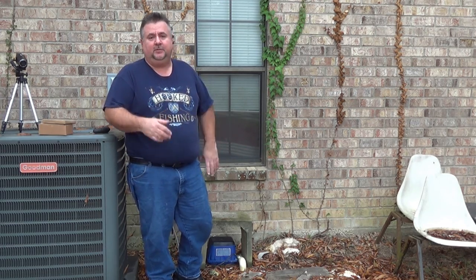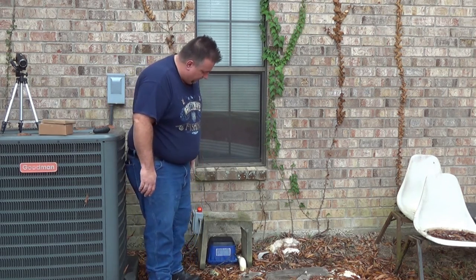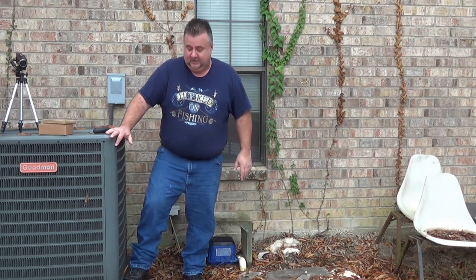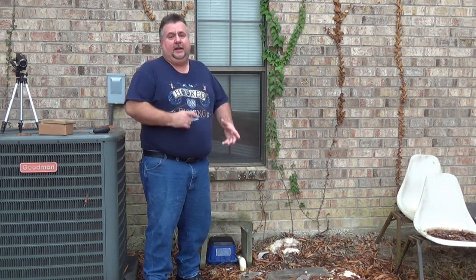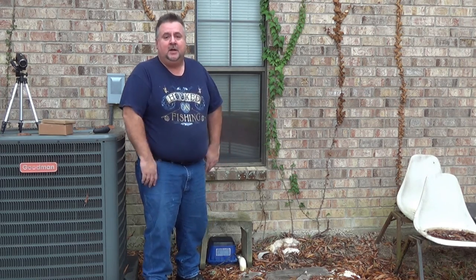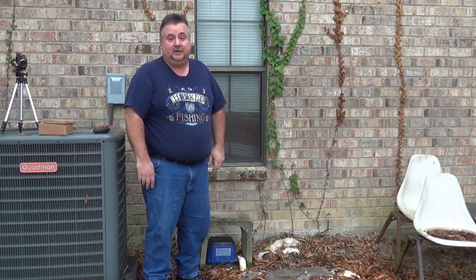If you follow any of our videos you know that we recently were flooded and all of this got underwater, including the pump. The air conditioner survived but the air pump got water inside, which caused the mechanism to move back and forth trying to pump water instead of air, and that ripped the diaphragms.